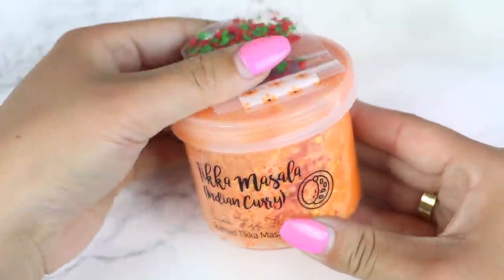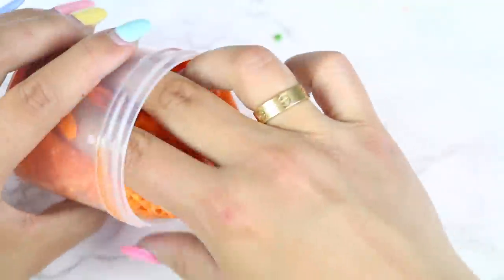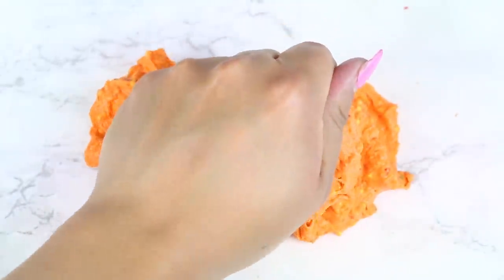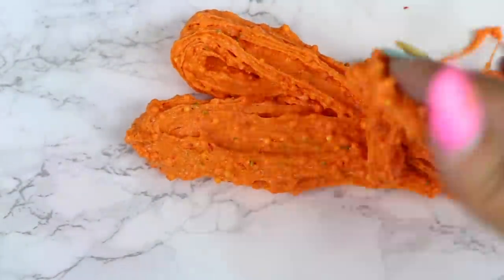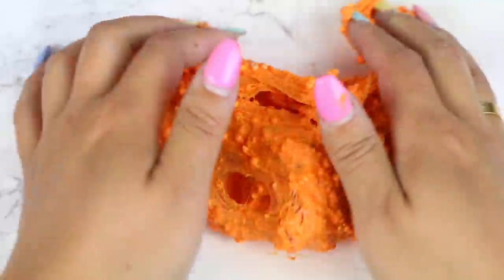The next slime is Tikka Masala. I was so interested when I saw this slime because it says it's scented just like Tikka Masala. It came with a bag of green and red clay shavings that I just added in. This is a snow fizz floam slime, which is such a unique texture. It was slightly sticky at first, but after I added in a little bit of activator, it turned out perfect. This slime has some good pops and sizzles. It's not overly crunchy like floam slimes because of the snow fizz, but I still loved the texture. As for the scent, it kind of smells like Tikka Masala — it would have been amazing if the scent was stronger. It kind of smells like carrots with a spice. I still thought these slimes were great, though.